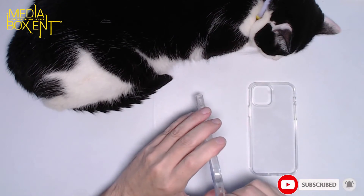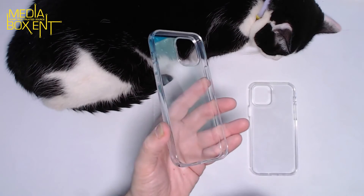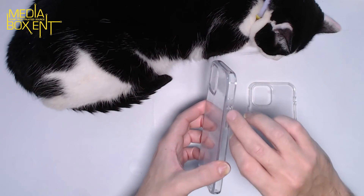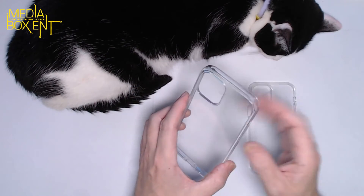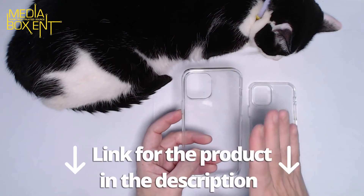If you normally drop that, it will crack your phone. So four corners, airbag, speaker, power — the buttons are nice, they are soft to press. And once again, the most important thing is to protect your phone.